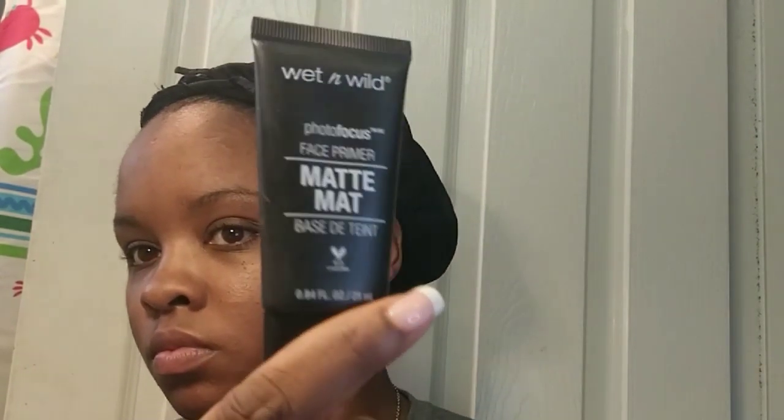So I have very oily skin. Let's get started. I'm going to prime my face using my Wet and Wild primer — about a dime-size amount — apply that to my face and just rub that in with my hands all over my face.